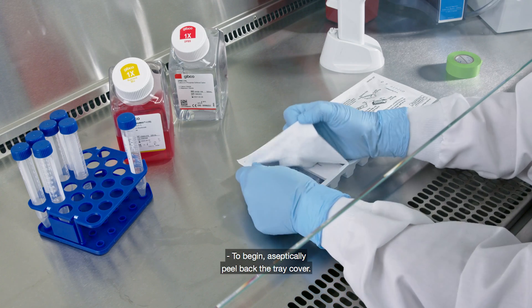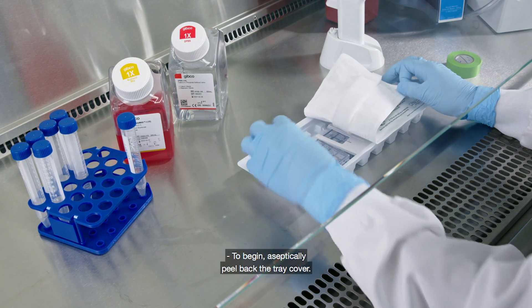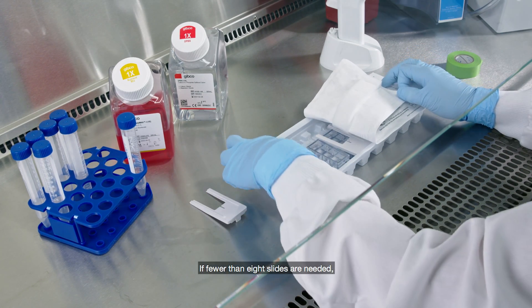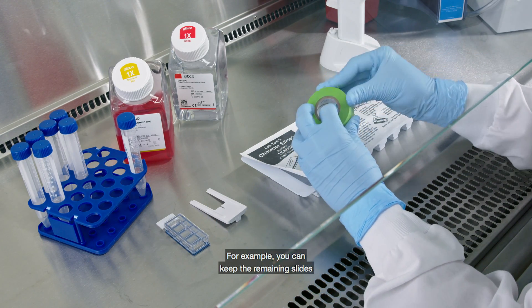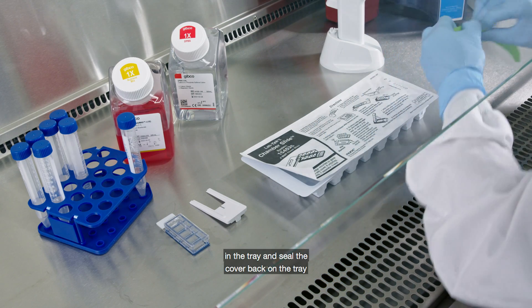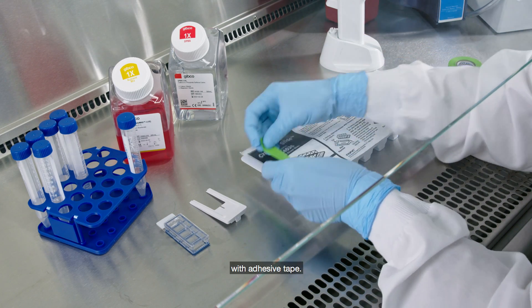To begin, aseptically peel back the tray cover. If fewer than eight slides are needed, store the remaining slides in a sterile environment. For example, you can keep the remaining slides in the tray and seal the cover back on the tray with adhesive tape.